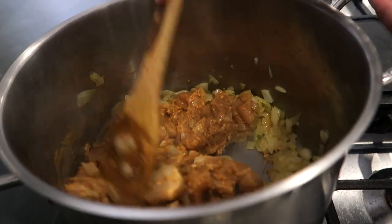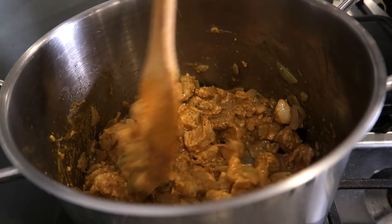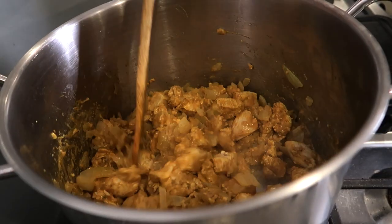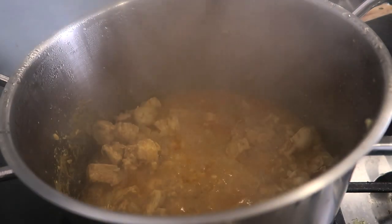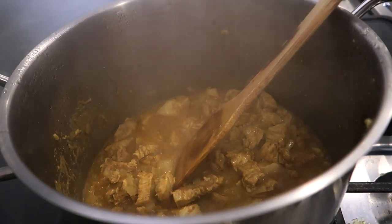Now that your chicken has cooked down a bit on medium-high, give it a stir, turn the temperature down to low, cover it, and let it simmer for about five to seven minutes. After about seven minutes you'll see there's a lot of liquid — let that evaporate for another three to five minutes and then we'll move on to the next step.